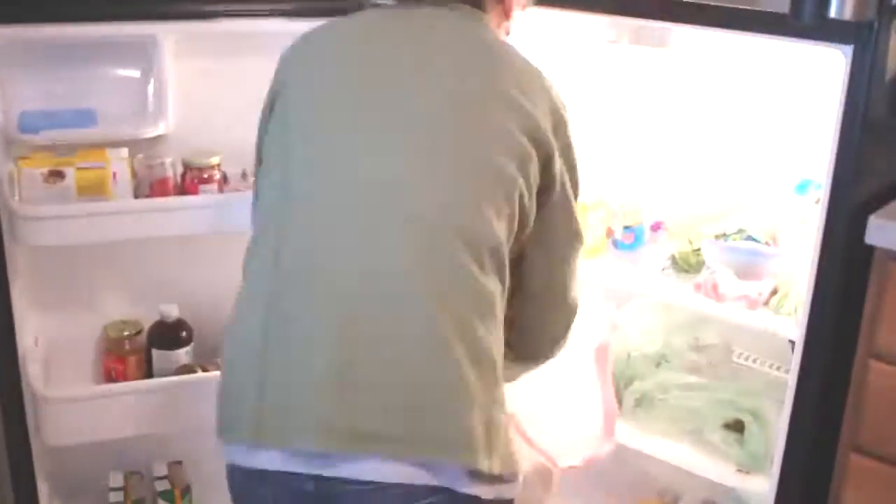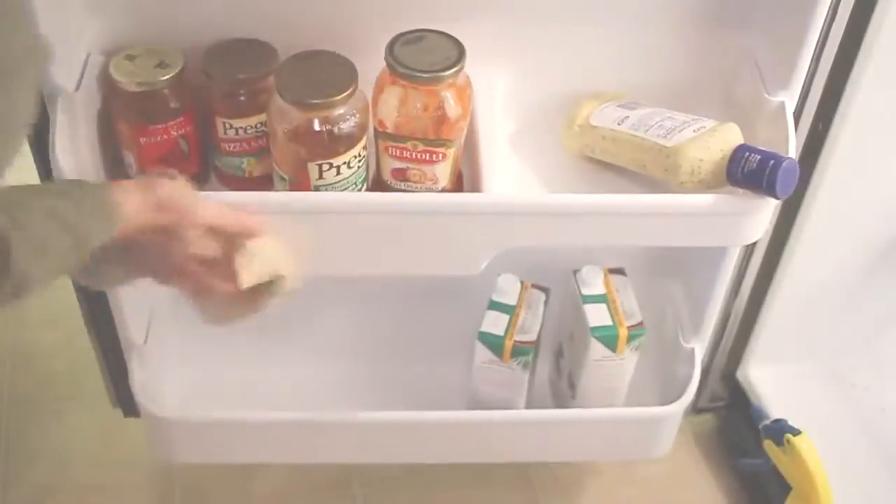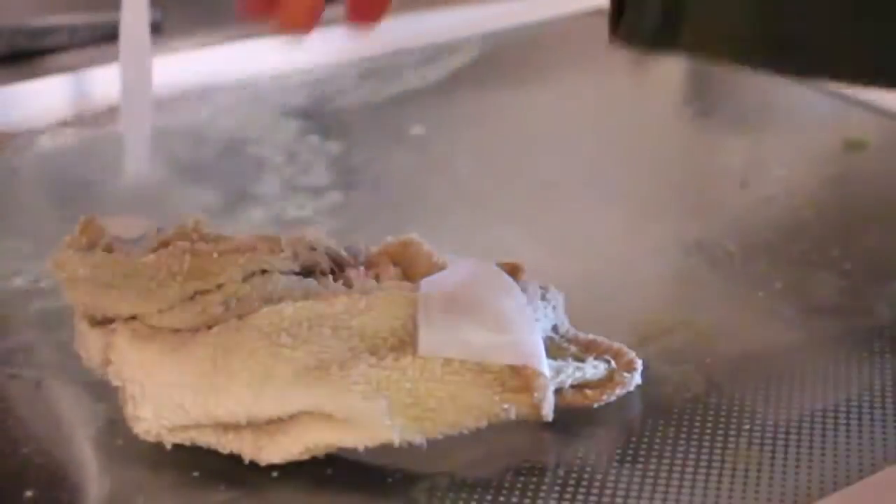So this is what my refrigerator looks like before. I'll go ahead and take out everything and get rid of anything that's old or expired. Next I'll start wiping down all the shelves, and I usually take the last two shelves out.